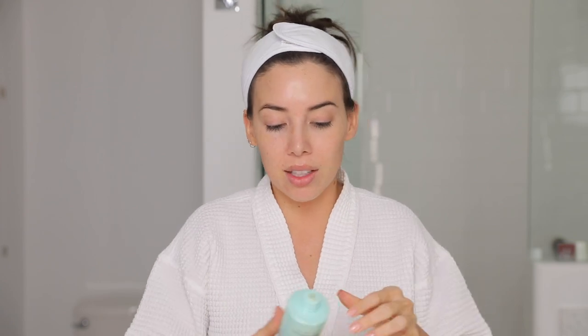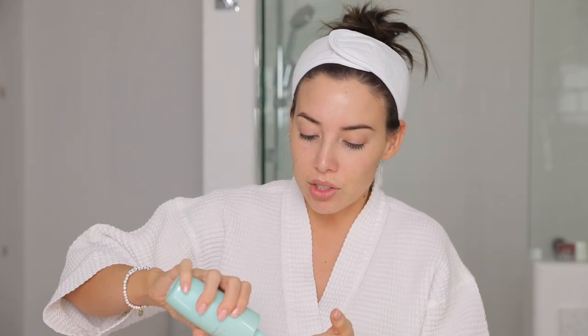Now I'm just going to rinse off the oil with warm water. Alright, just rinsed off the oil — my face is still wet. I like to cleanse right after I do that, and the cleanser I've been using is from Tatcha. This is the Deep Cleanse. I've really been liking this one. This is a brand new one I just opened — I just finished my last bottle. I've been using it for the past three months or so and I really like the way it makes my face feel after I use it.